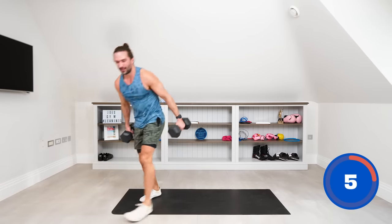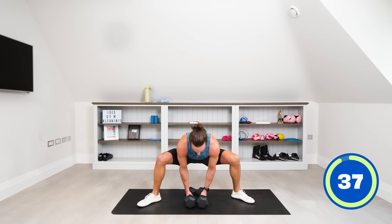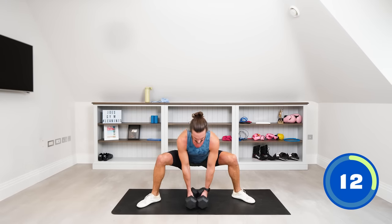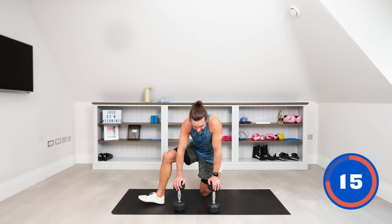We've got the weighted sumo squat again — hold one dumbbell or both, wide stance, feet turned out. Drop down just before you hit the ground, drive up. Stick your bum out and squeeze at the top. Feet really much wider than a normal sumo stance. 15 seconds — last two reps. That will get you.